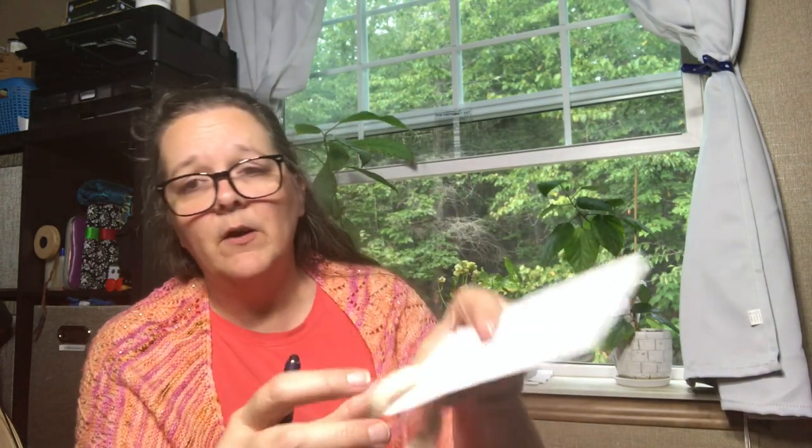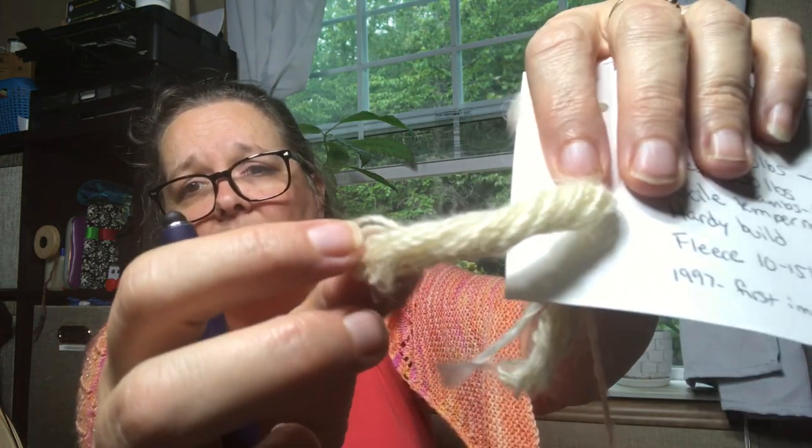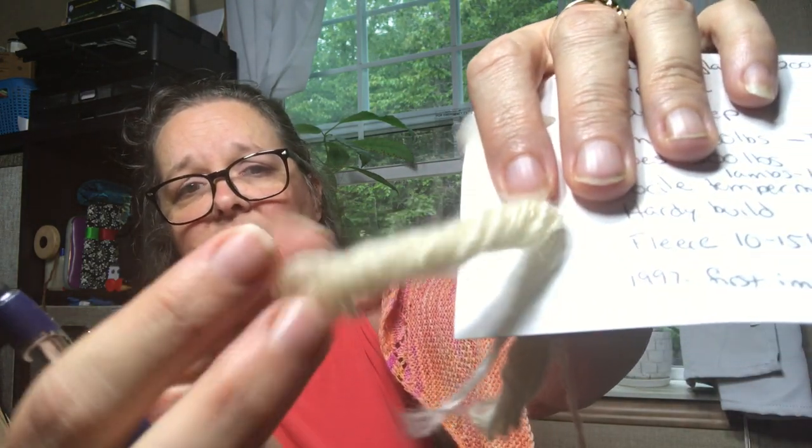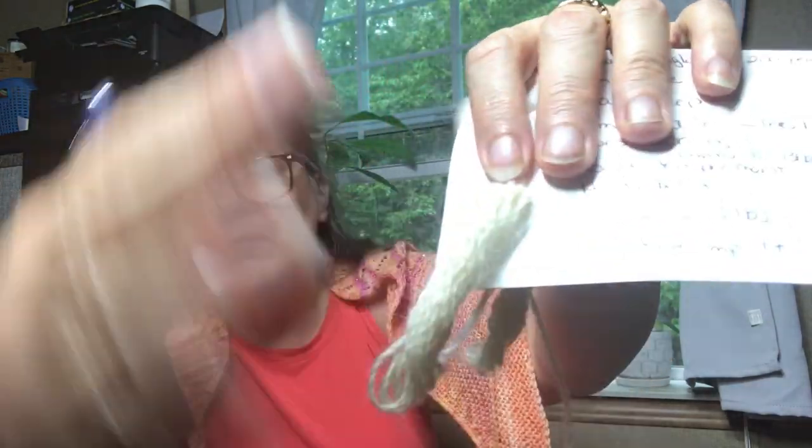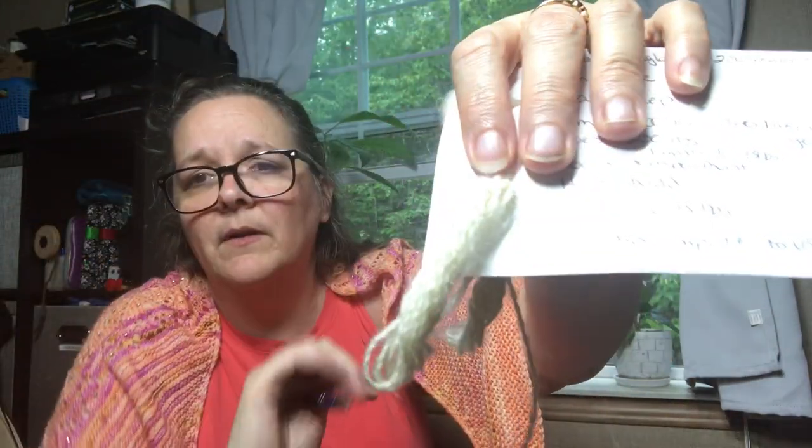I'm very, very pleased with how this is coming out. It's got some halo to it. The shine is incredible, but the light is very bright.